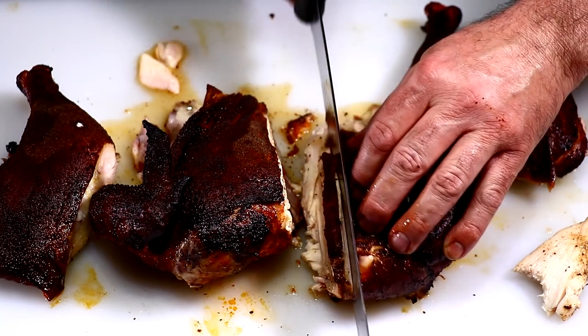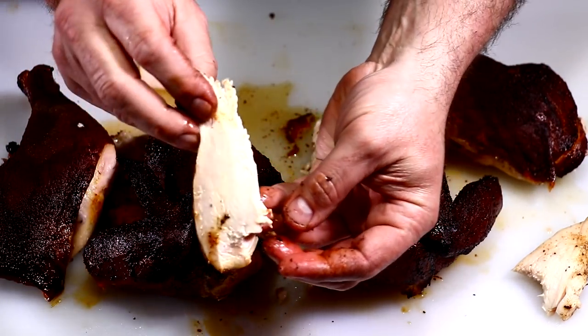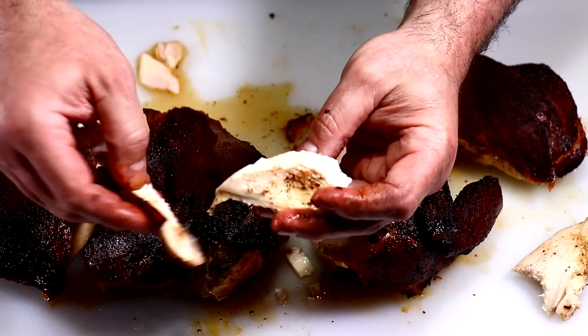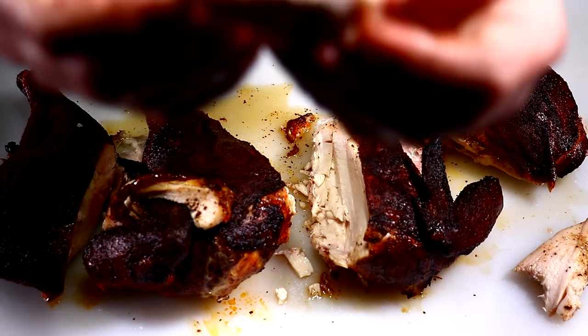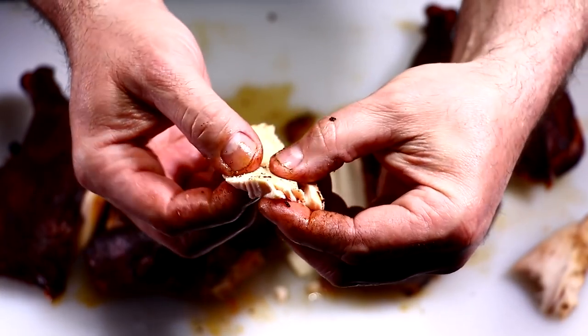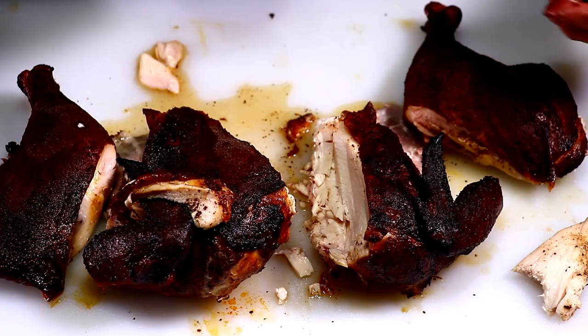Very nice, moist, tender. Let's go ahead and get another piece — wow, I don't know if you guys can see that, but wow, I'm telling you right now, very good. Thank you guys — if you like what you saw, please hit that like button, hit that subscribe button if you learned something today, comment below your thoughts on this cook. Thank you and have a great day.